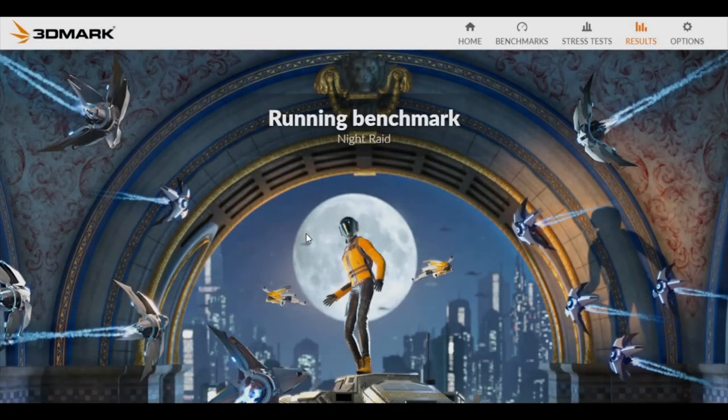So here we are in the 3DMark test, and I've actually already got it booted up. What we're going to do is just allow it to do what it needs to do. At the end of this test it actually tells you the temperatures of your CPU, so I don't need to have Speccy open in the background, which is actually quite nice — we can see the entire screen. I'm just going to let this run, speed it up of course, and we can talk about the results afterwards.